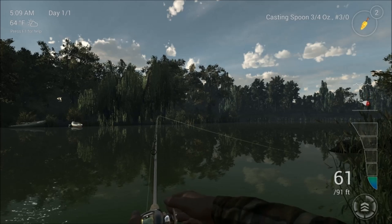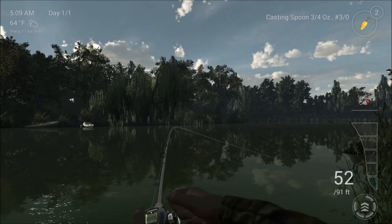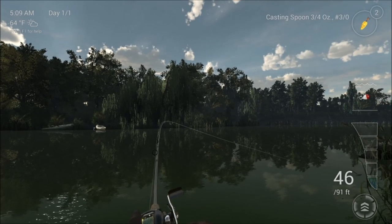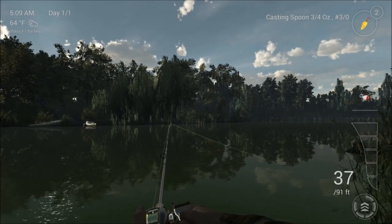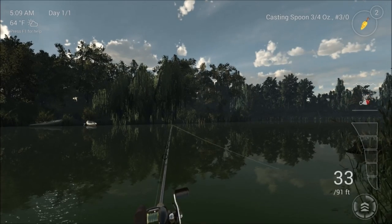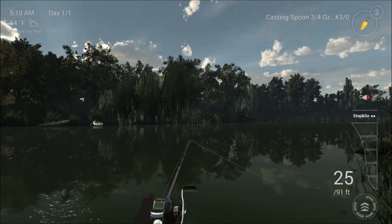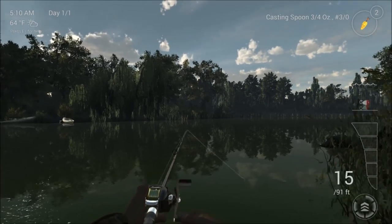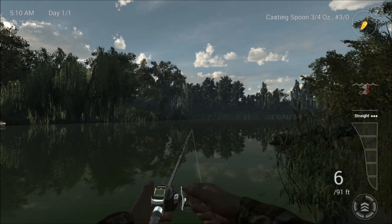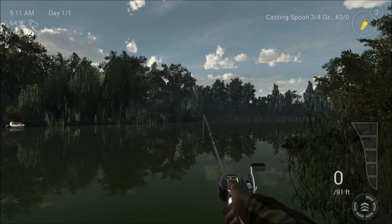What we are waiting for now is either the rod tip to go round to indicate a fish has took the lure, or sometimes if you leave it a little bit slack you will see the line at the top of the water dart forward or dart to the side, and you know a fish has took it - then strike and play the fish. You want your drag set correctly; I have got mine a notch down at the minute because there are not really that many big fish in here.